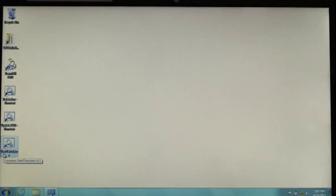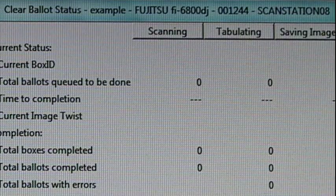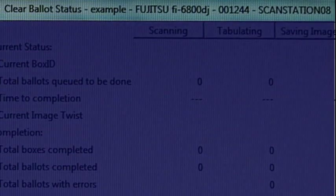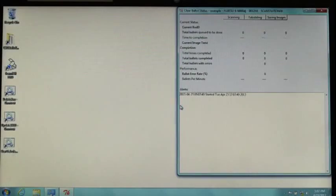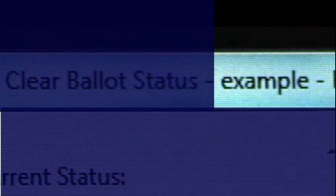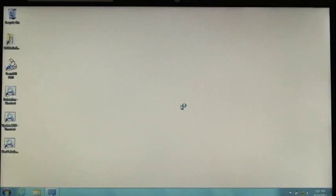Before scanning any ballots, double-click the Start Tabulator icon on the ScanStation desktop. Check the status bar to see that the name of the current election, the model and serial number of the scanner attached to the ScanStation laptop, and the name of the laptop appear correctly. If any of this information is missing or incorrect, quit Tabulator. If the election name is incorrect, an election administrator can use the Administration panel to ensure that the correct election is being used. If the scanner model or serial number is missing or incorrect, run the proper update script again.